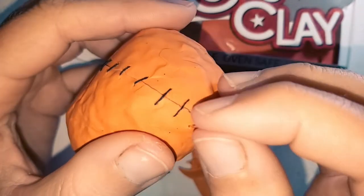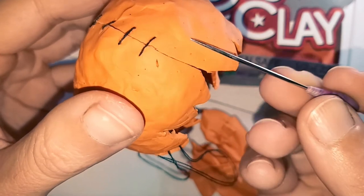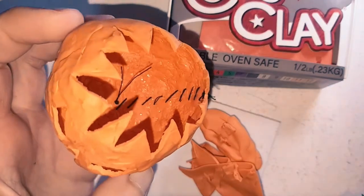I used a needle and thread to hold the cut closed. I would first push a hole either side with a needle tool, then thread it together. This looks really cool, so I see myself using this technique for something in the future.